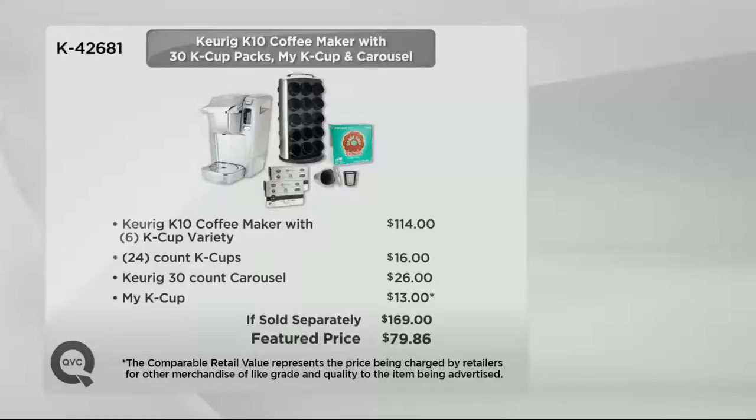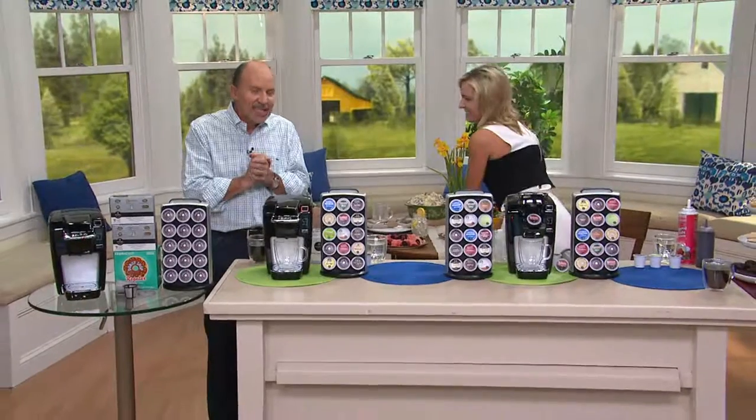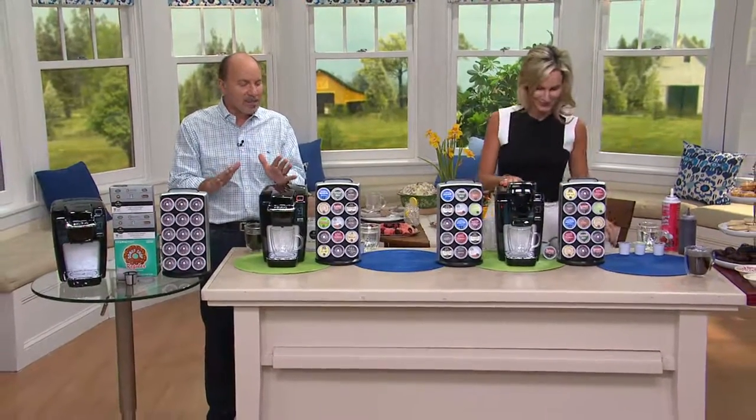If you were just to get the K10 coffee maker with six K-Cups — a variety pack — it would be $114. But we give you another 24 K-Cups, which would be another $16. And the Keurig 30-count carousel, which we very rarely include, is included today — that would be another $26. And the My K-Cup, which a lot of times at retail you can't even find. That all adds up to $169 if sold separately. Our featured price is $79.86, and with six easy payments, it breaks down to just $13.31 on your credit card.